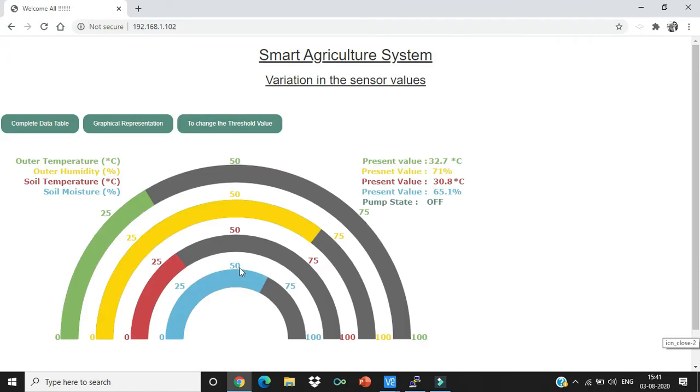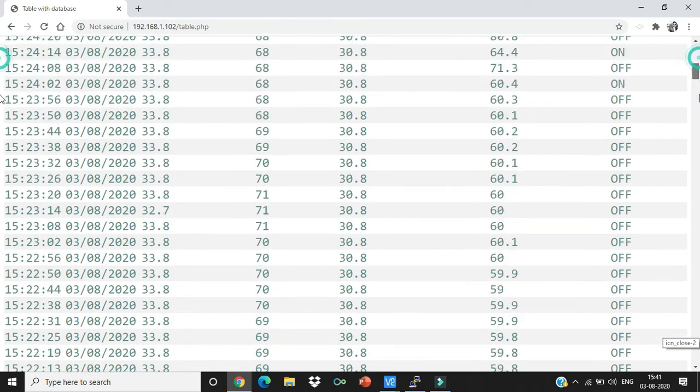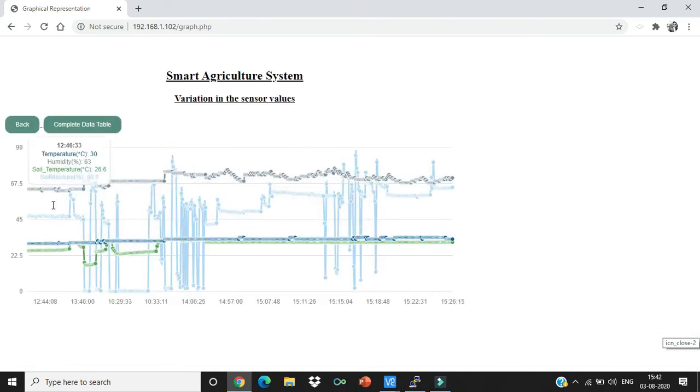If you want to see the complete table data, click the 'Complete Data Table' button, where you can view time, date, temperature, humidity, soil temperature, soil moisture, and pump status all together. For a graphical representation, click the 'Graphical Representation' button to see different sensor values over time, including spikes in moisture values. All these pages reload every 10 seconds to display the latest values.